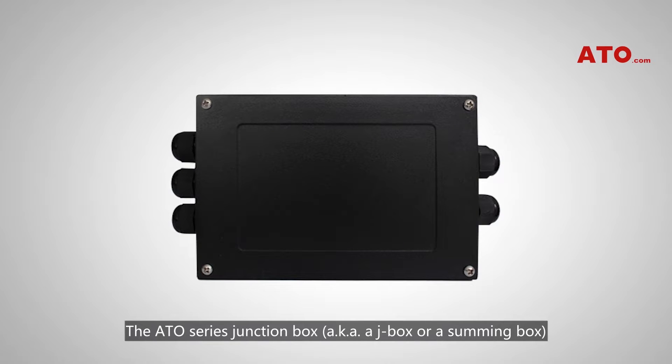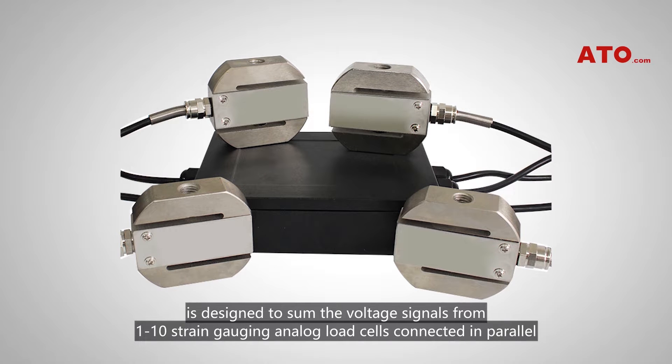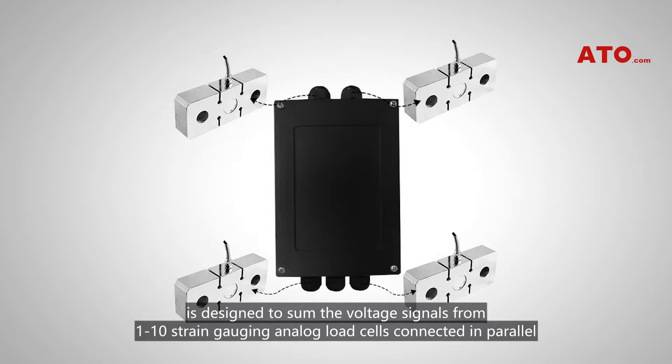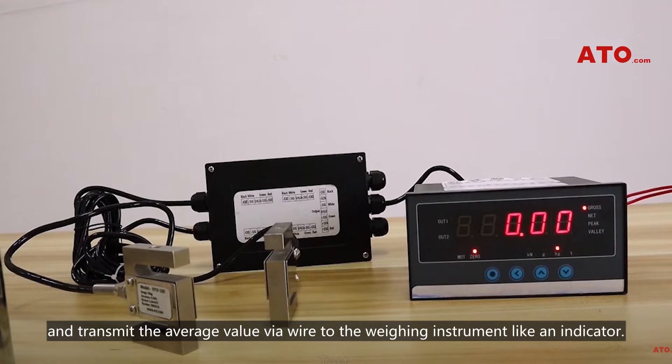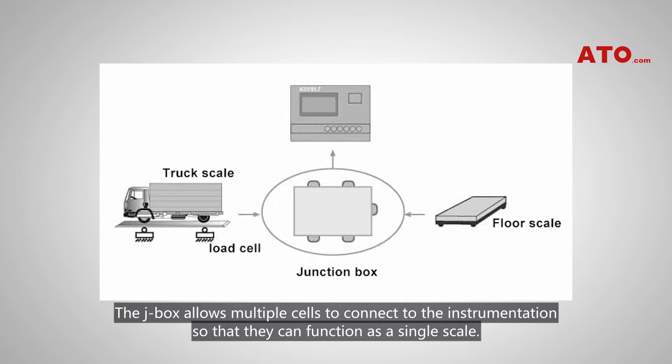The ATO series junction box, also known as a J-box or summing box, is designed to sum the voltage signals from 1 to 10 strain gauging analog load cells connected in parallel and transmit the average value via wire to a weighing instrument like an indicator. The J-box allows multiple cells to connect to the instrumentation so that they can function as a single scale.